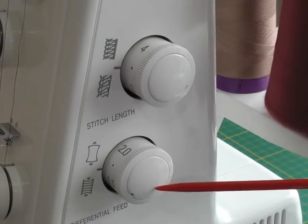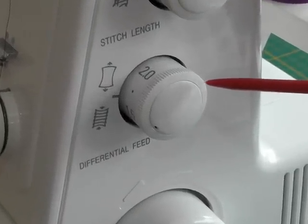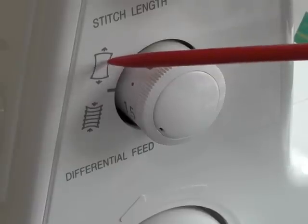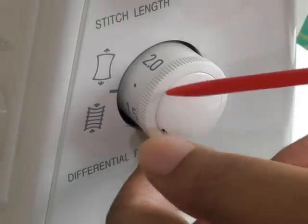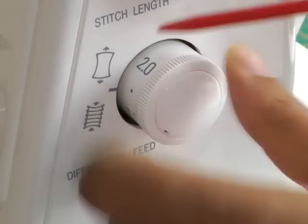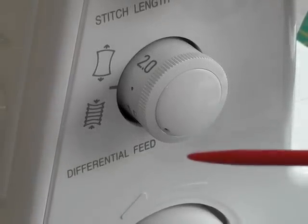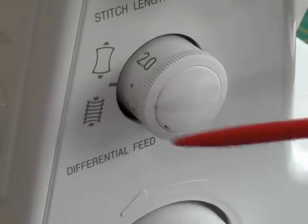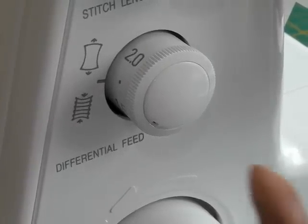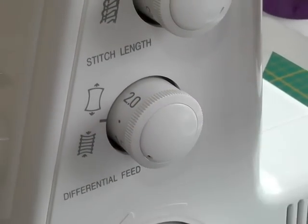The second dial is what controls your differential feed for the fabrics you're using. The diagrams here are telling you when you need more stretch in your fabric, so you would move your dial to perhaps two — it goes from 0.7 to 2. The other diagram tells you there's too much compression and you want to release that. It's all about turning this dial up and down and finding the correct number that will work with the fabric.